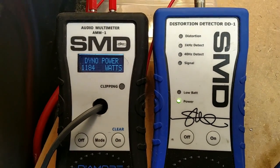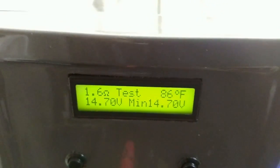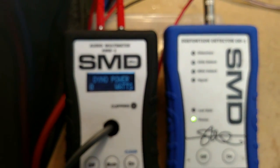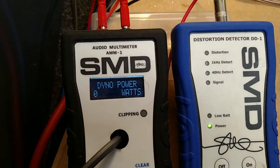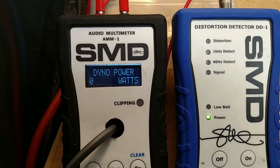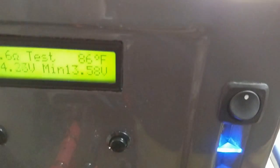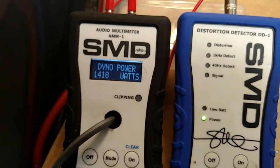Just for the hell of it, let's run this thing a little bit lower than 2 ohm — let's try 1.6 and maybe 1 ohm. I'm going to throw this on a 1.6 ohm test. Hopefully it will do it and not go into protect. 14.18 — that's pretty damn good — at 13.58 volts. Pretty happy with that.